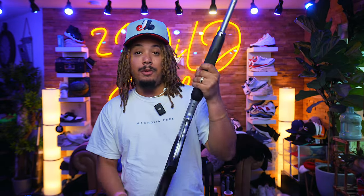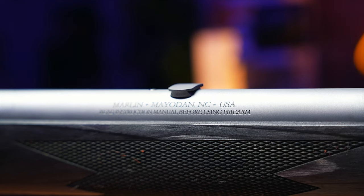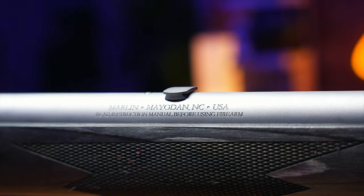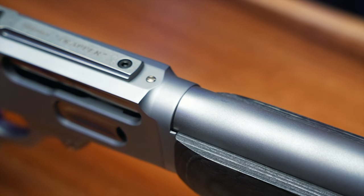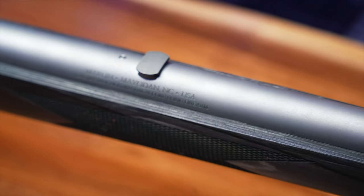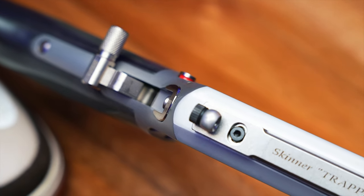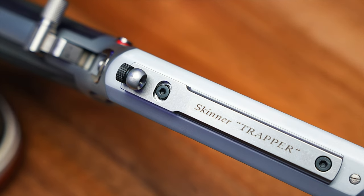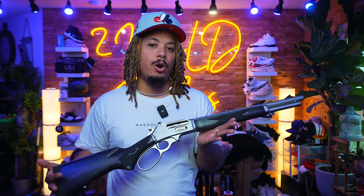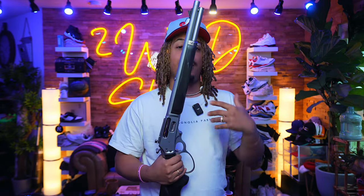I went with the Marlin in .45-70 Government — a beautiful gun. I love the wood stock. This one has a gray finish that I really love. Marlin was owned by Remington, which went bankrupt, and then it was bought by Ruger. Salutes to Ruger for keeping traditional rifles alive. I own a Mini-14, a Ruger Precision, a Ruger Ranch — a lot of Ruger guns — and they consistently deliver good quality at a fair price. They've revived the Marlin brand.